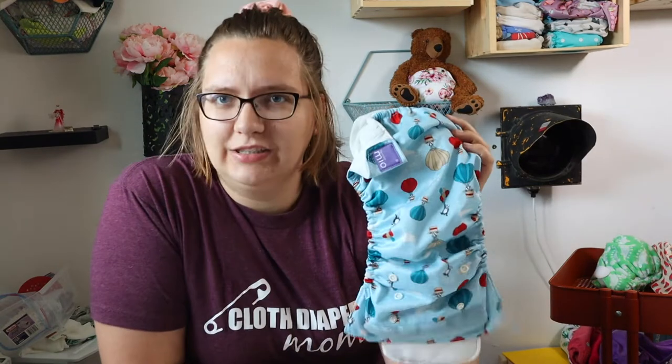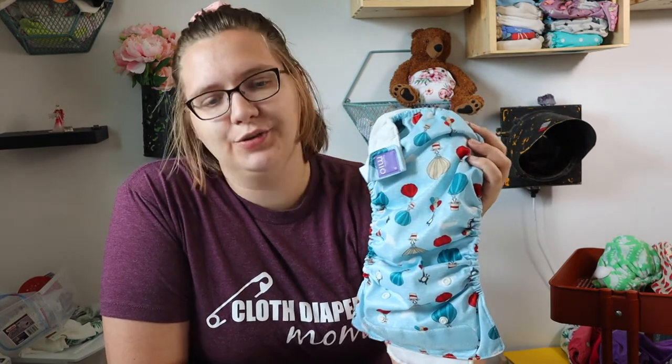This is a diaper that I got a lot of requests for. I ended up getting a lot of messages in my inbox asking, have you tried the Bambino Mio products? And I hadn't, so here I am trying it. My name is Bailey, this is the Cloth Diaper Podcast.